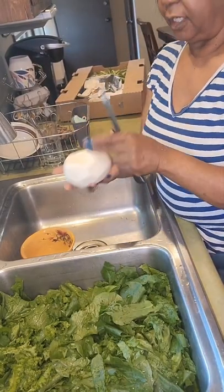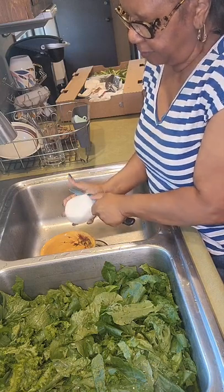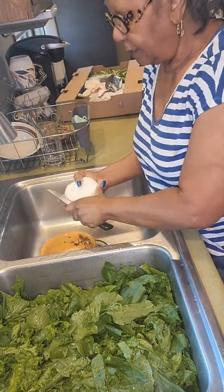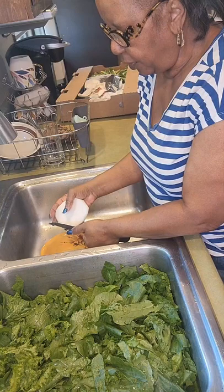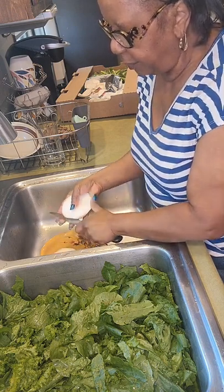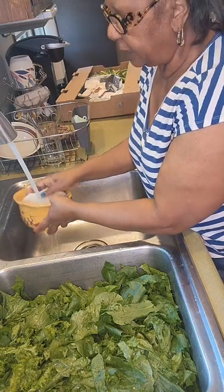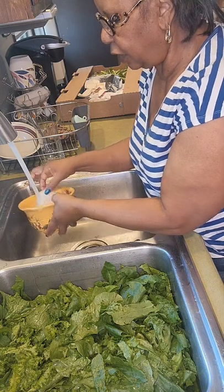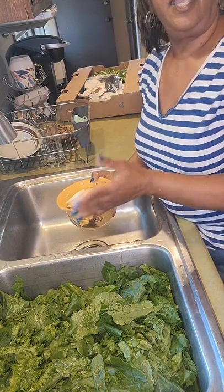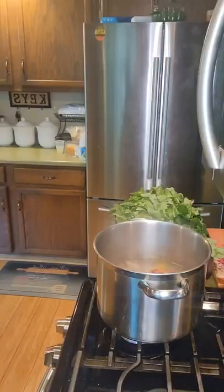I've washed my turnip, peeled it, and now I'm going to slice it. I'm going to leave it in some cold water until I put them in during the last few minutes of cooking. You don't want them too thick, so nice thin slices. One turnip is basically enough for as many greens as I've cooked today. Some people like turnips separate, so if you really like turnips go ahead and cook some on the side. I like to get everything prepped early so when I'm cooking I'm ready for the next step.